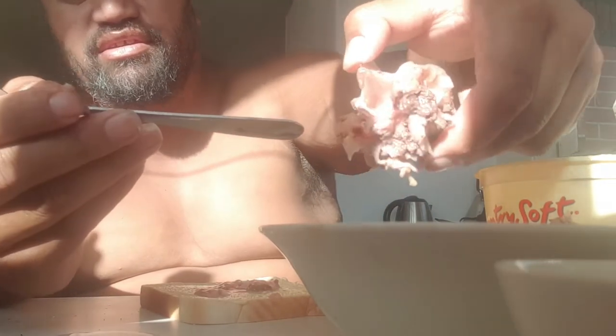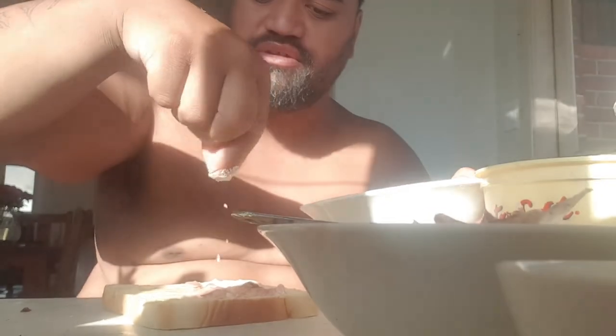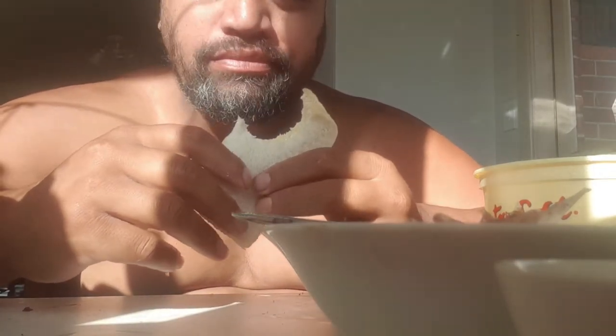Empty brain housing cavity — whatever you call it, the rear lobe of the skull. And there we have brain. Brain sandwich. I just spread it on, a little bit of Himalayan rock salt. Close your bread. Mmm. Wow. Tastes like the ocean.